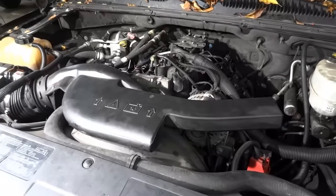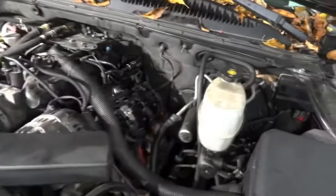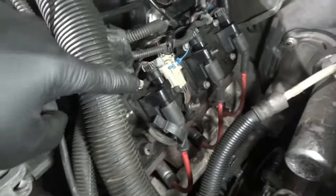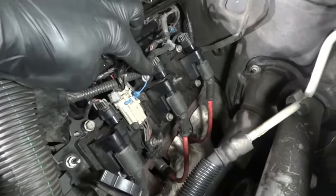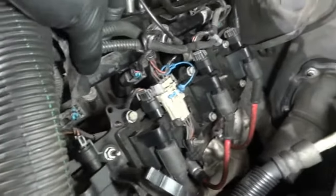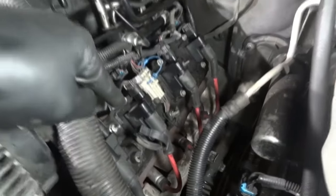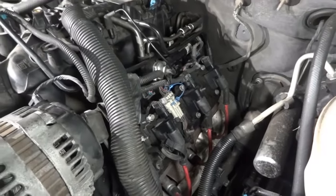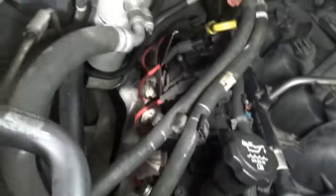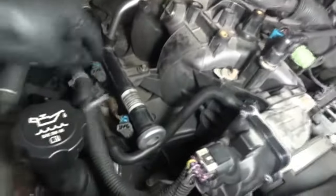I'm going to show you the parts they replaced before we connect the scan tool. Right here, as you can see, the spark plug wires are new, and ignition coils — all these ignition coils have been replaced. The injectors also — all eight injectors have been replaced. So spark plugs, spark plug wires, ignition coils, injectors — and it's the same thing on the other side. Spark plugs, ignition coils, and injectors are new on both sides.